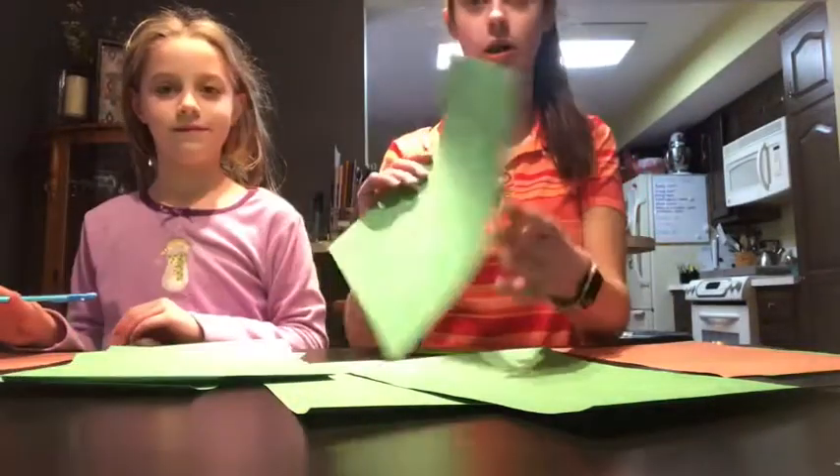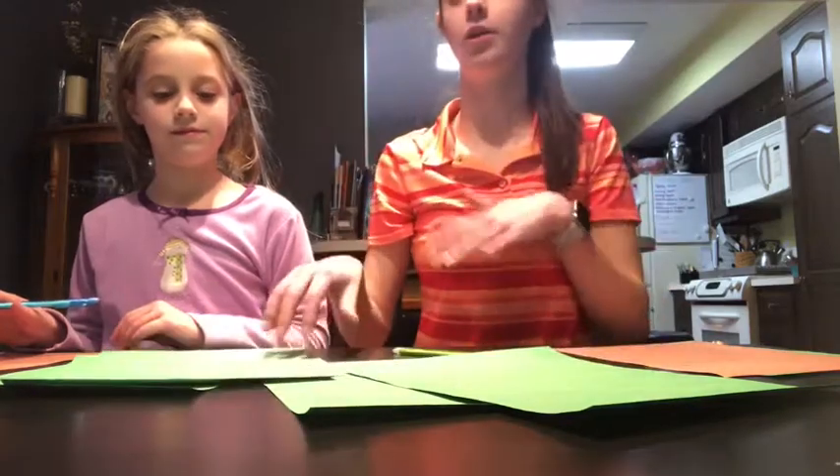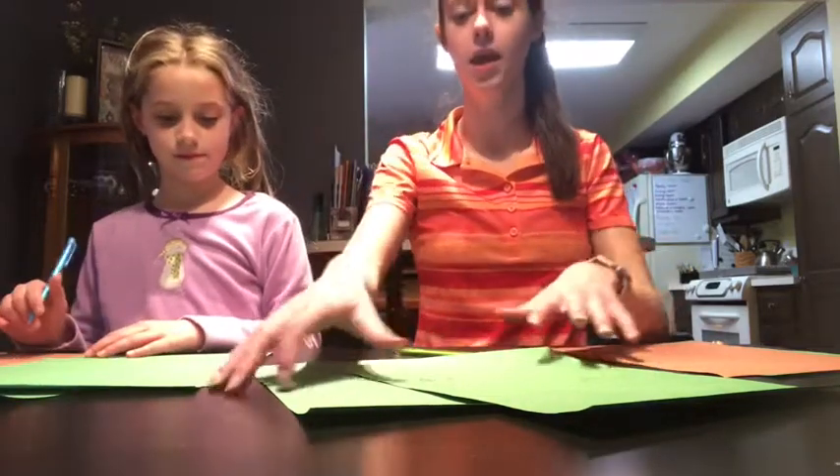Vivian just finished drawing her hands — you might be able to see them; the light is a little weird in here. She finished drawing her hands; I had her draw six of them. And I drew two ovals, though you can do just one if you want — it's up to you. Next up, we have to cut out our shapes, so go ahead and do that.